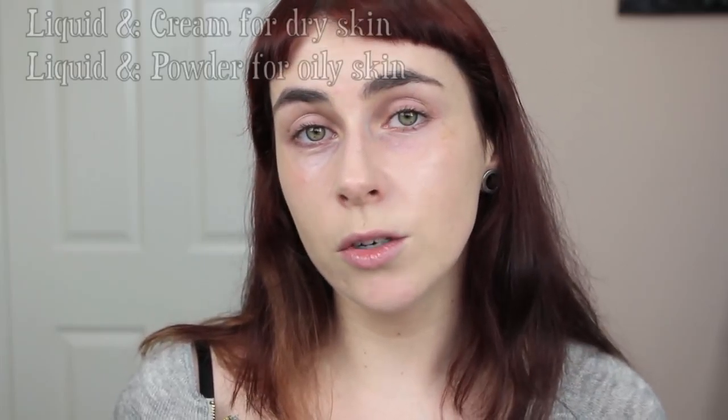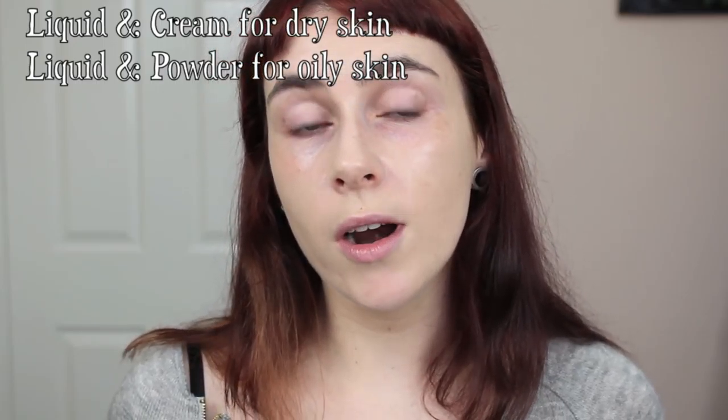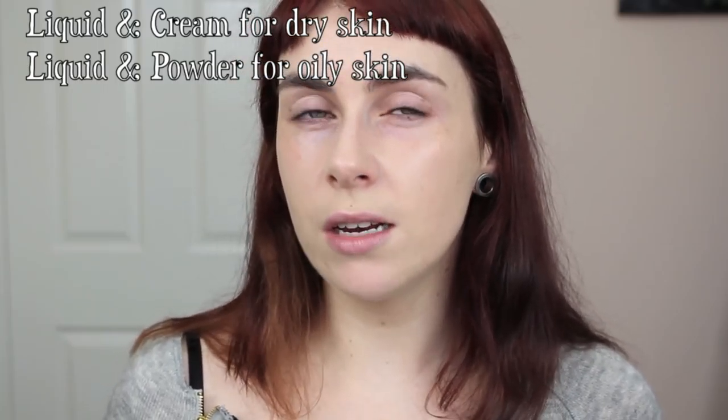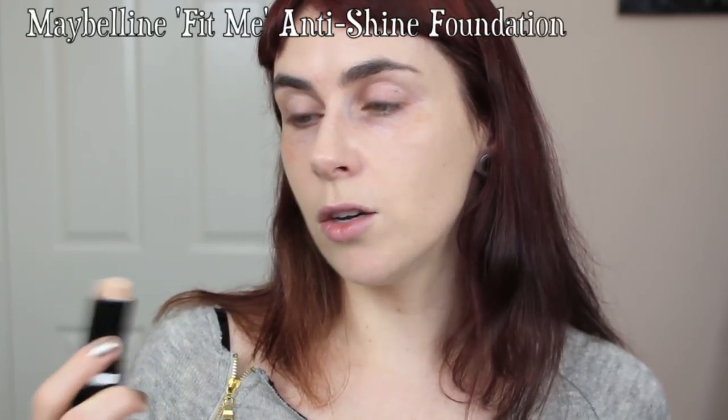When it comes to the type of foundation, there are general rules of thumb, but modern technology means almost anyone can use any type. Traditionally, liquid and cream foundations were for dry skin and oil-free liquid or powder foundations for oily skin, but this doesn't really apply nowadays. For example, the Maybelline Fit Me Anti-Shine Foundation stick is a cream foundation I'd have avoided on my oily areas when younger, but new technology means it doesn't make me too oily.